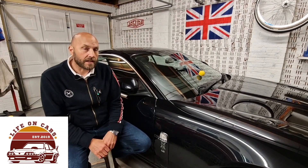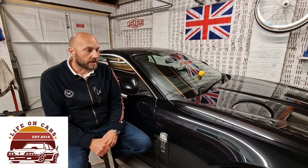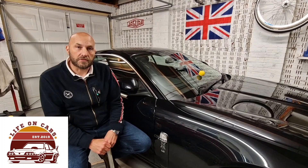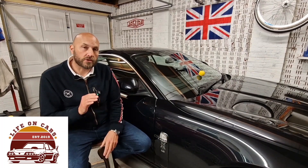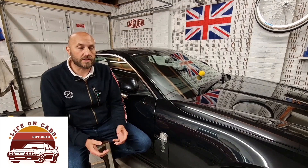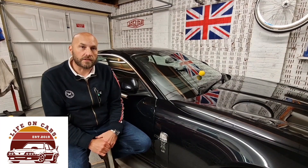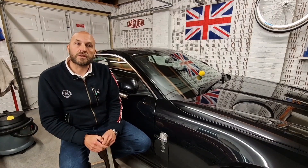I've never had an engine management light come on on the Jag since I've owned it, but it did come on a few days ago. I'll share what the code was and show you the kit I use — it's super cheap, it's all I've ever had in my home garage, and it's all I've ever needed so far.